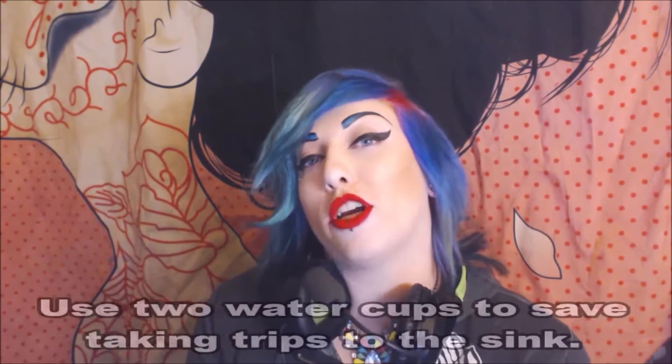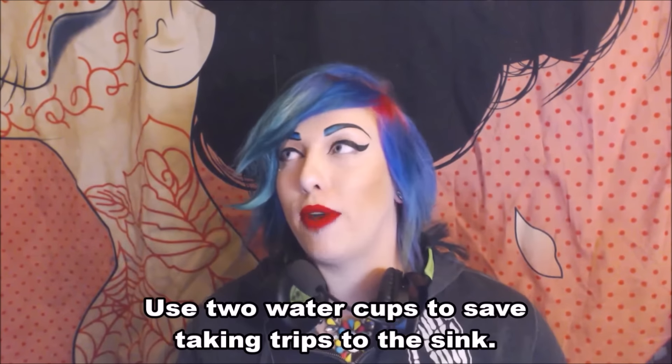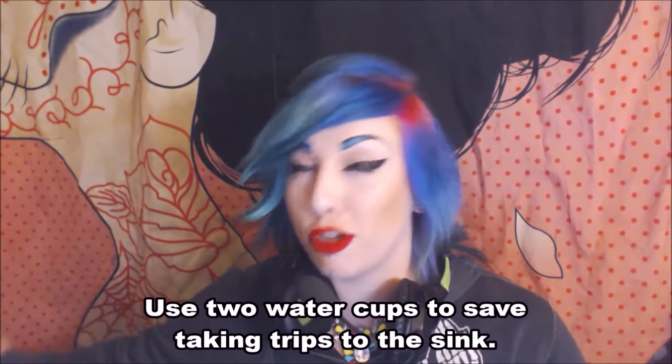Here's another good hack for watercolor painters: use two separate water cups when rinsing your brushes. Use the first cup to get most of the paint off — that becomes your mucky paint water — giving you a fairly clean brush to dip into the second cup. This keeps the second cup fairly clean and means you won't have to get up every five minutes to get fresh water.